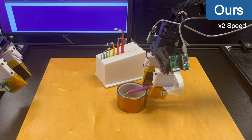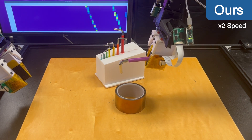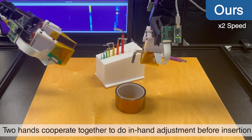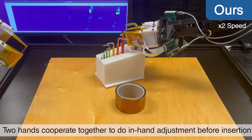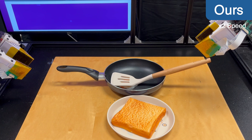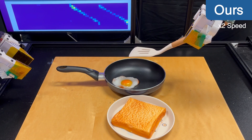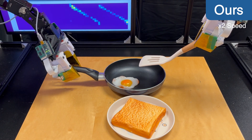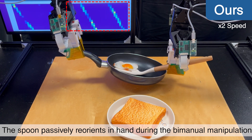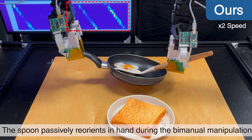Our dense tactile sensors also enable robots to perform precise in-hand manipulation skills. The robot first grasps a hex key, then performs an in-hand adjustment with both hands to prepare for insertion. For the fourth task, the robot is required to retrieve a fried egg from a pot and serve it onto bread. We can see the spoon passively reorienting in hand during the bimanual manipulation, but our visuo-tactile policy can still successfully complete the task.